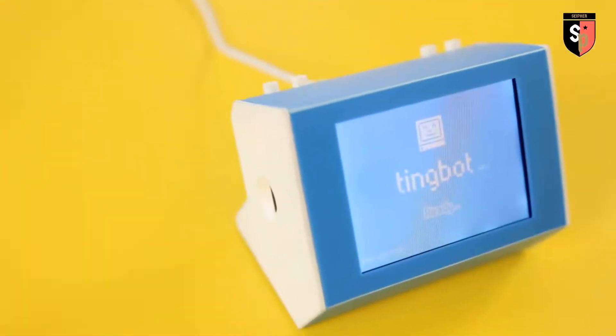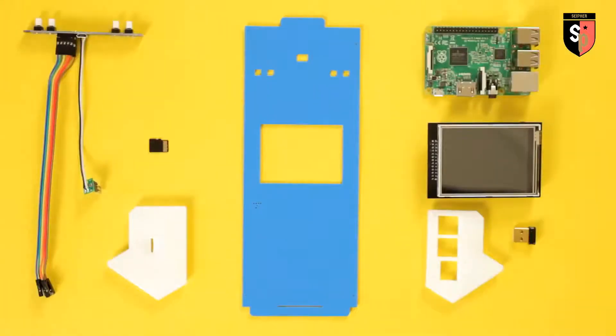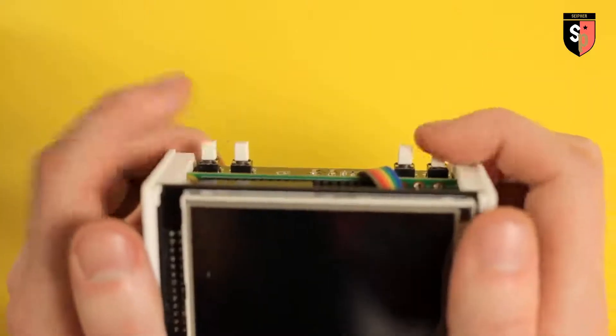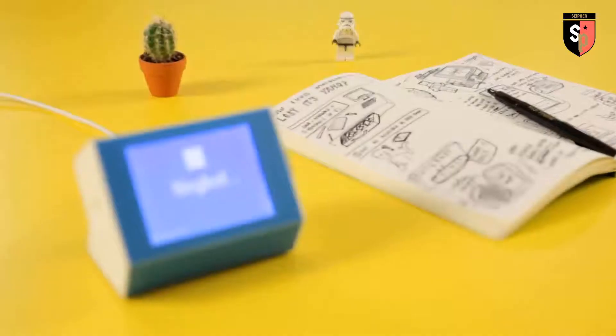So what exactly have we got here? TingBot's made of a few parts which build your Pi into a little internet connected product. Assemble the touch screen, connect the programmable buttons and when wrapped up in its cool wee case, plug in the power and TingBot's good to go.